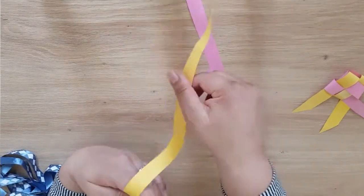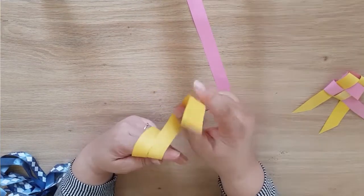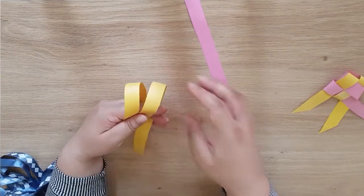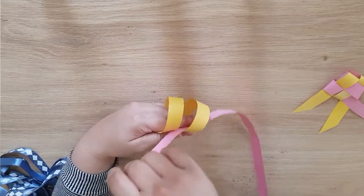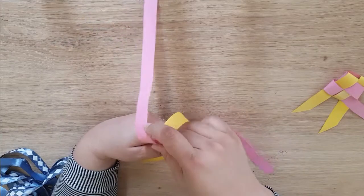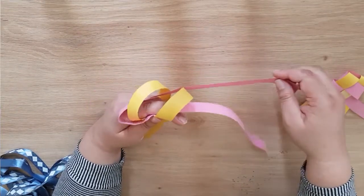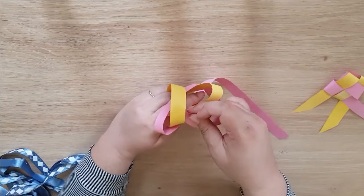We're going to start with the yellow and I'm going to weave it around twice, holding it in my fingers with the space at the top. Then I'm going to weave the pink — going under, over, over, and then under, over at the back.